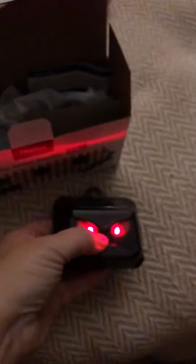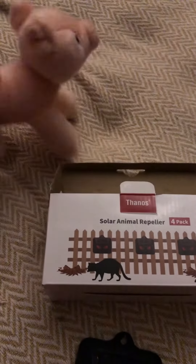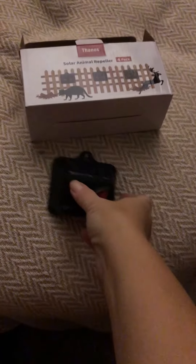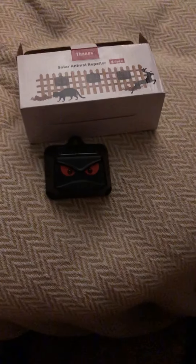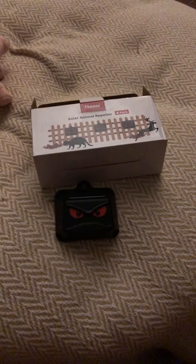I'm pretty excited, I'm gonna try and see how they work. I'm gonna start putting my coop together — the chickens are growing, they're getting big. Anyway, I just wanted to show you, and I will keep doing videos and show you how I'm putting all this together. Until then, take care, be blessed, bye-bye!